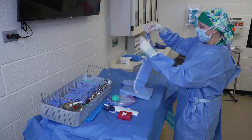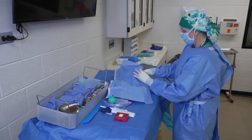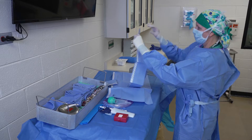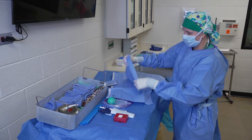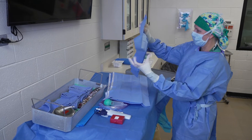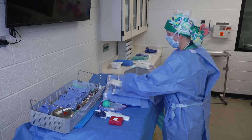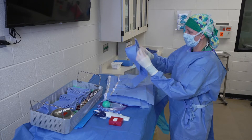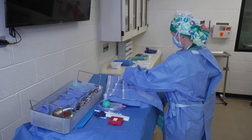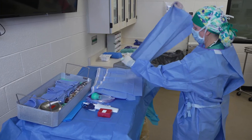I'm going to open up my drapes and lay them out with the sticky side up so I'm all prepared for draping. These drapes come with an edge that's already pre-folded over, and that's going to be the edge that contacts my patient. This prevents me from contaminating them as I open them up here on top of my drapes.